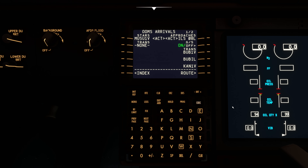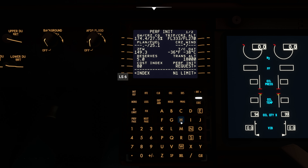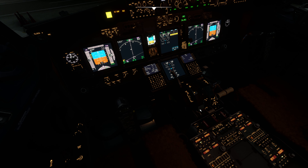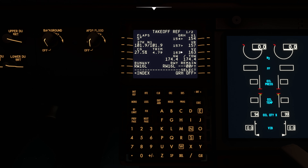For arrivals into Seeb International, we'll be using the MUSU 1V arrival and landing on ILS 08 Left. On the performance initialization page: zero fuel weight copied from the scratch pad, cruising altitude 27,000 feet, reserves at five, cost index 80. Takeoff flaps five, center of gravity 27.5%, trim set to 4.79. V-speeds: V1 154, VR 157, V2 163.